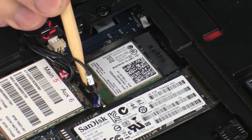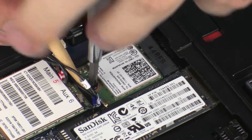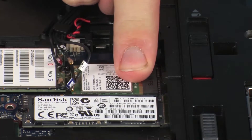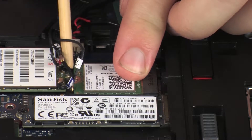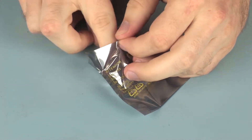Remove the thin 3 mm P1 Phillips-head screw that secures the wireless LAN module to the system board. Grasp the wireless LAN module by the edges and pull gently to remove it. Place the wireless LAN module in a static-dissipative bag.